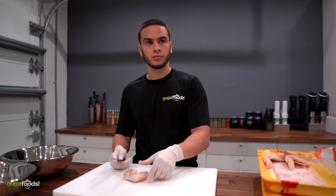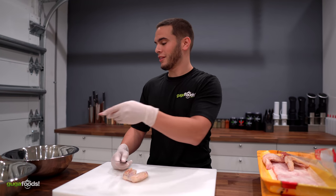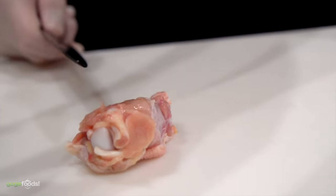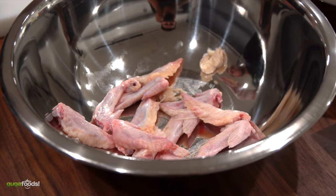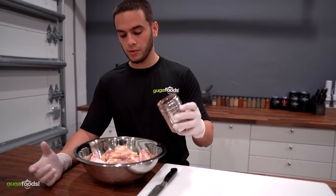Why are you separating those? Look at this — there's no meat here, this is garbage. We keep the good ones. So I got my chicken ready, I got Guga's rub right here, and we're gonna start seasoning them with Guga's rub.